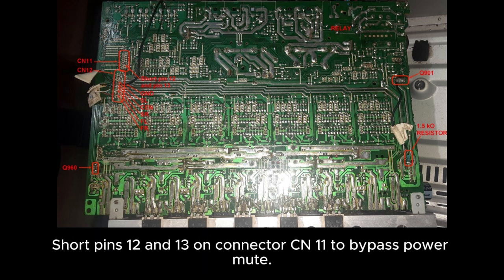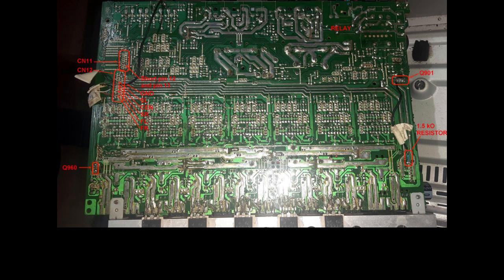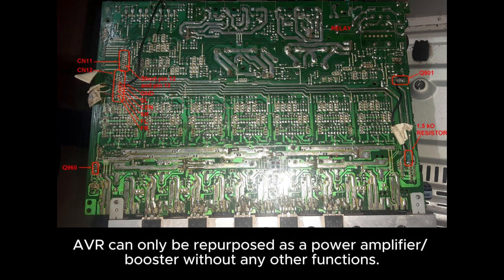Short pins 12 and 13 on connector CN11 to bypass power mute. The AVR can only be repurposed as a power amplifier booster without any other functions.